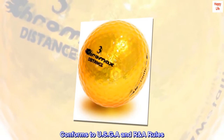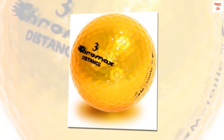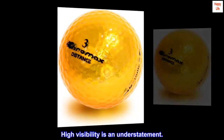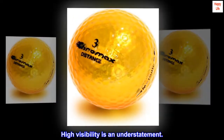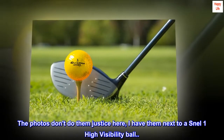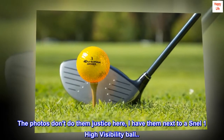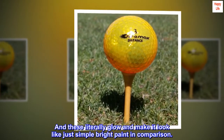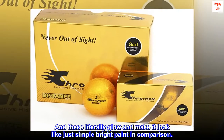Conforms to USGA and R&A rules. Top review from the United States: High visibility is an understatement — these are extremely visible. The photos don't do them justice. Here I have them next to a Snell high visibility ball, and these literally glow and make it look like just simple bright paint.